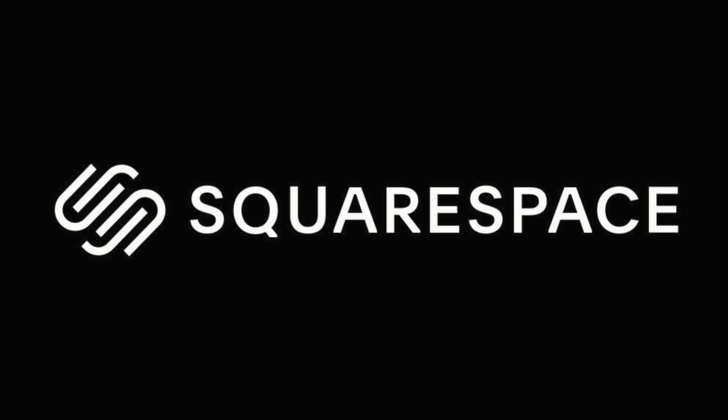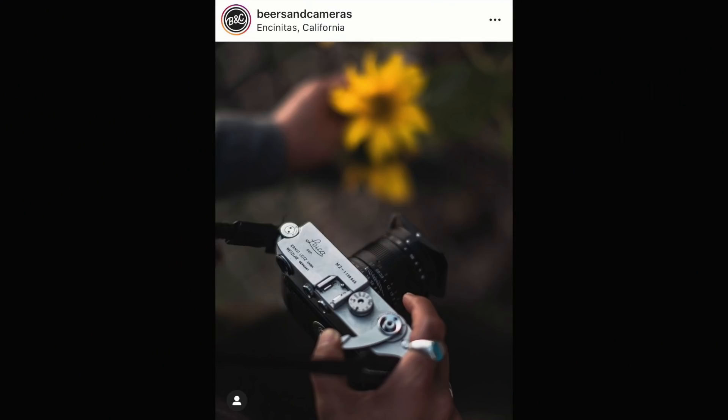This video is brought to you by Squarespace. Last night, I came across an Instagram post of a bunch of film cameras lined up all pretty, and it was mostly a page full of just like gear-lust photographs.